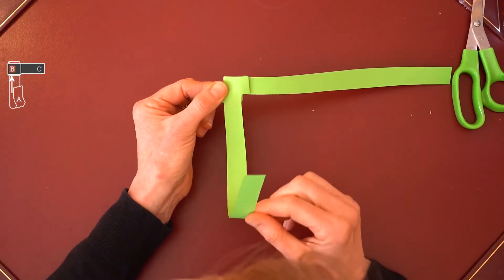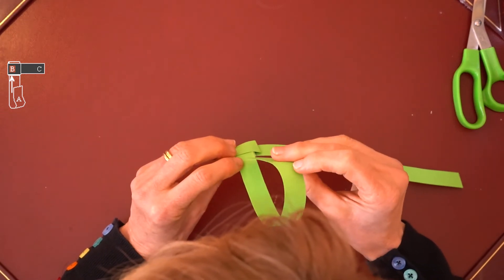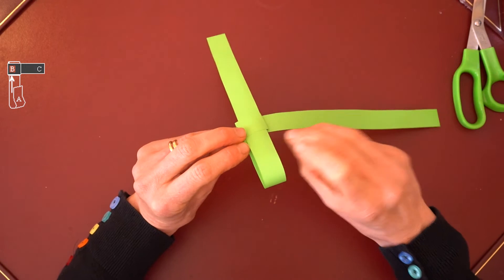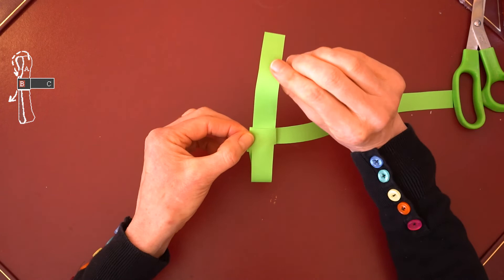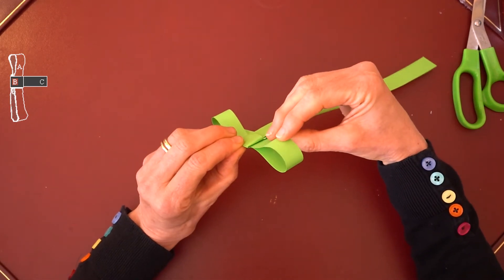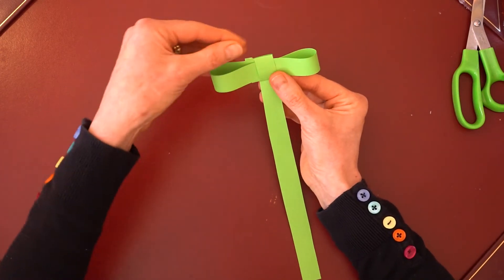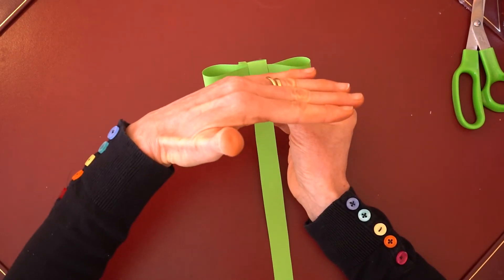Take the vertical end of the strip again, insert it back through the square so you have a loop, and then with the long edge remaining make a second loop and insert it back through the square. You should then have two identical loops that make the arms of the cross.